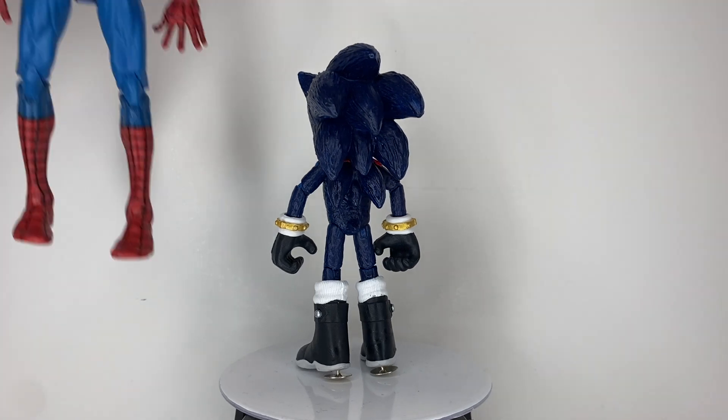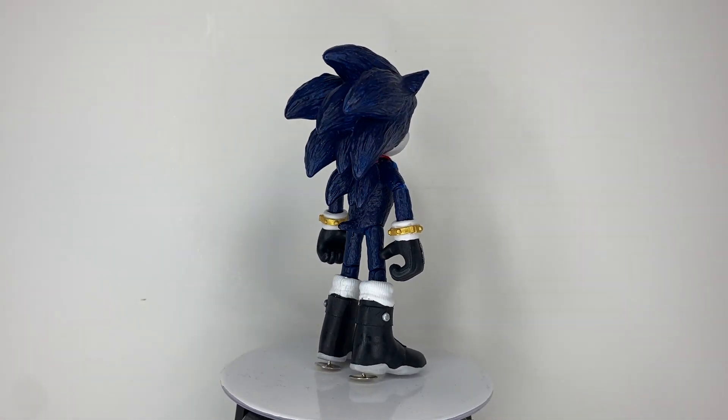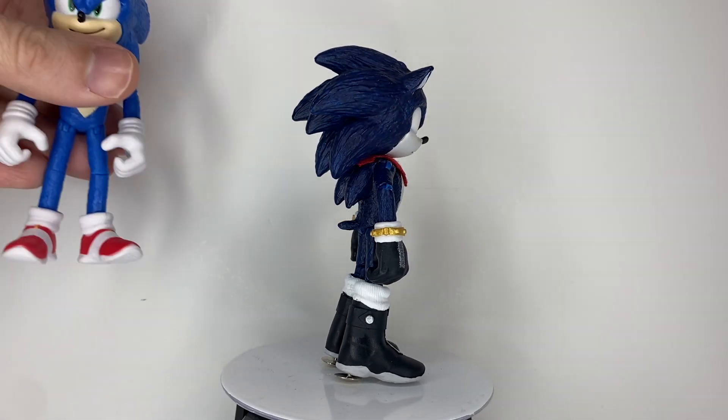Now for comparisons, here he is next to a standard 6-inch figure. And finally, here he is next to Movie Sonic.